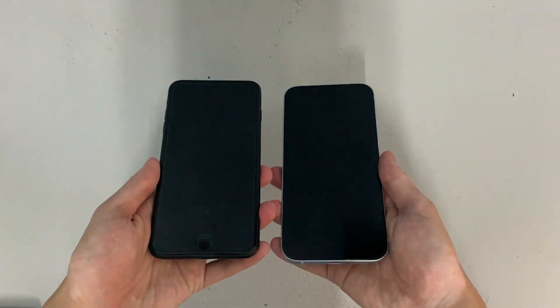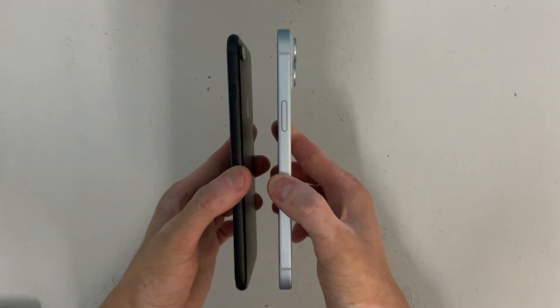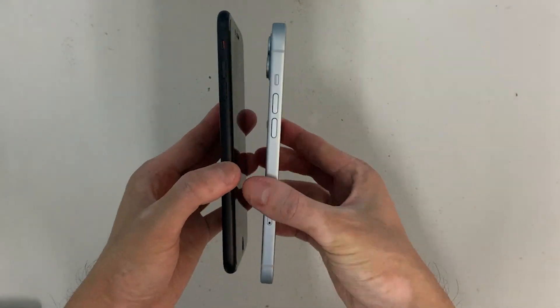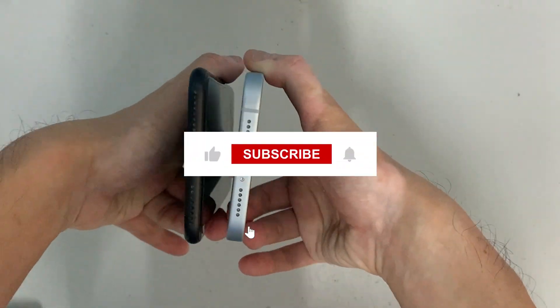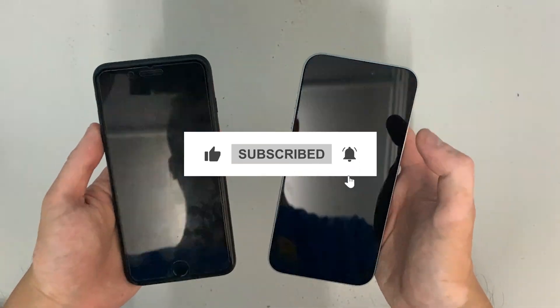Overall, the iPhone 15 Plus is an excellent smartphone packed with advanced features and performance, making it a great option for anyone looking for the best iPhone experience. Thanks for watching this review of the iPhone 15 Plus — I hope you found it helpful. If you have any questions, leave them in the comments below, and if you're new to the channel, hit like and subscribe for more tech and lifestyle updates.